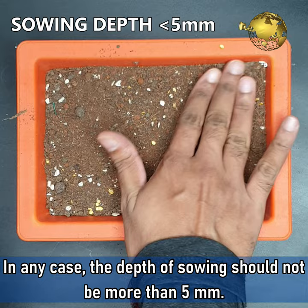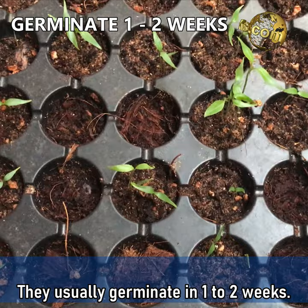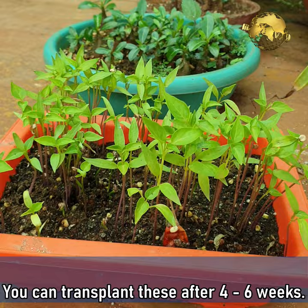In any case, the depth of sowing should not be more than 5 mm. The seed starting mix should have at least 50% compost like vermicompost or decomposed cow dung in it. They usually germinate in 1-2 weeks. You can transplant these after about 4-6 weeks.